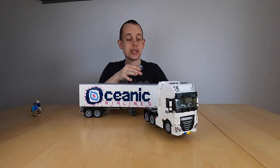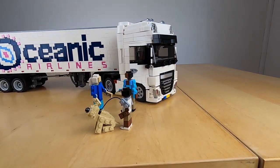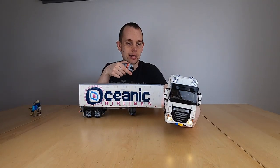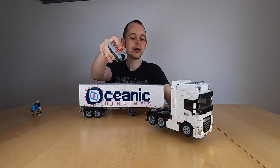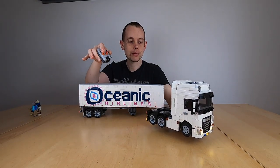Not that long ago I presented the truck that you see right here, a DAF XF 6x2. It has sound, it has light, and it is even able to drive around and steer.